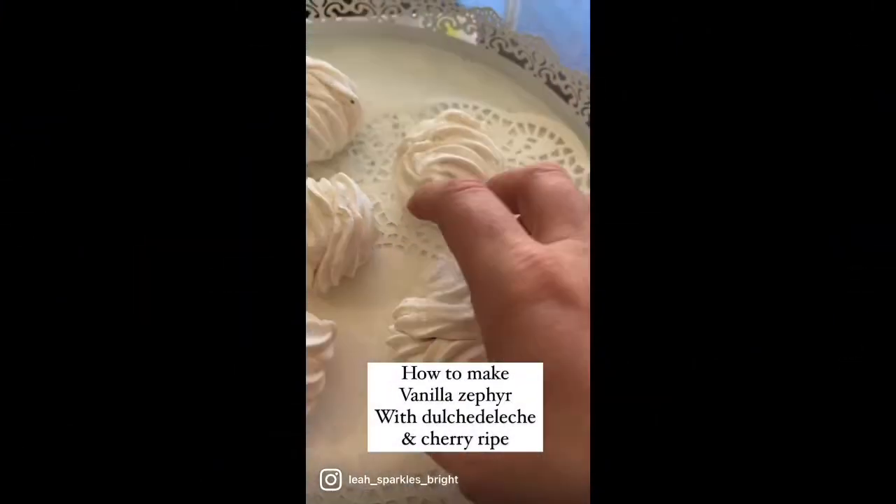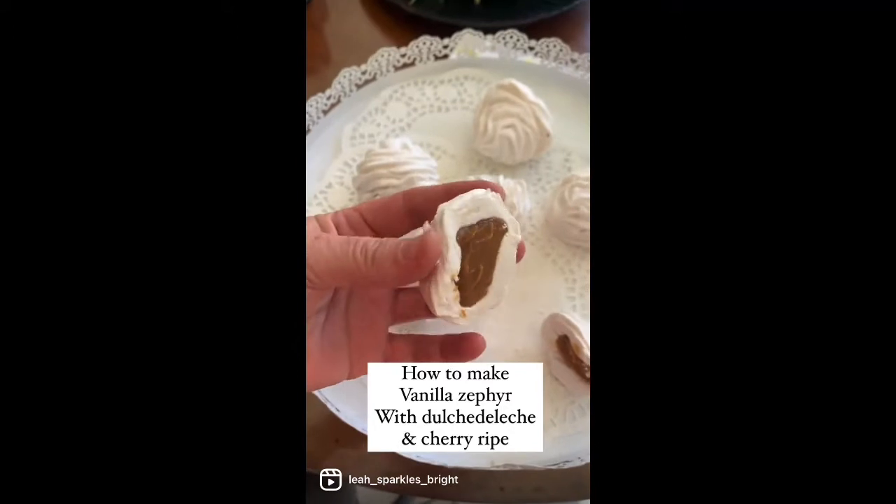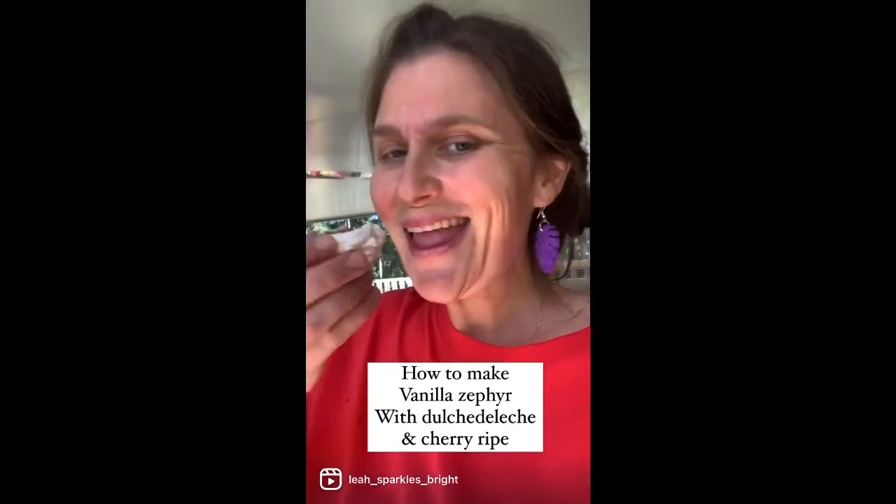Today I'm showing you how to make Vanilla Sophia — a marshmallow-like treat. Typically you add fruit puree, but today I'm making vanilla and caramel cherry ripe.